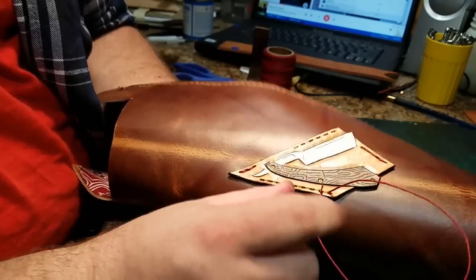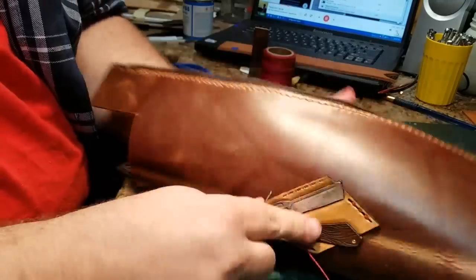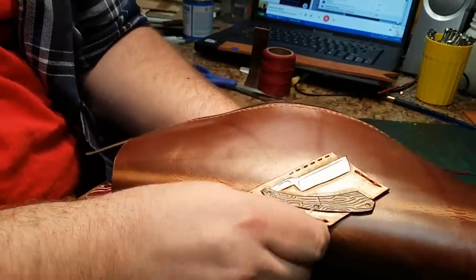To do that I'm using some relatively thick waxed cotton thread from the Main Thread Company, which is really great. Using what's called a saddle stitch, I have a stitching pony which holds the leather tightly while you stitch.